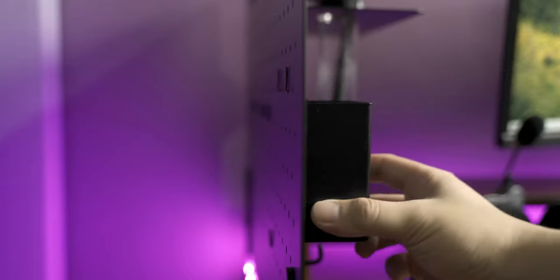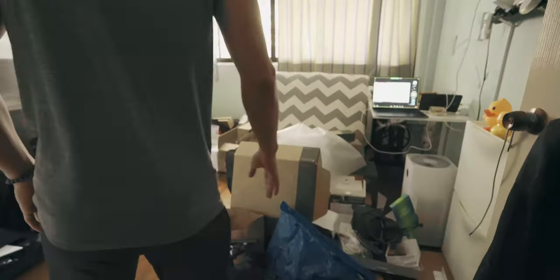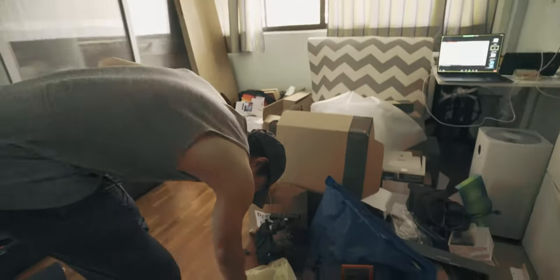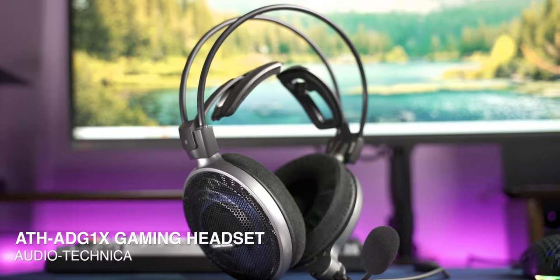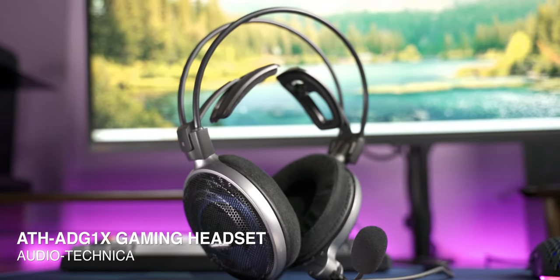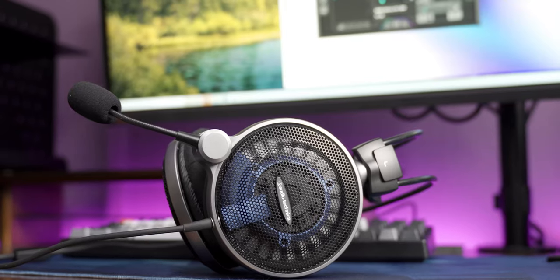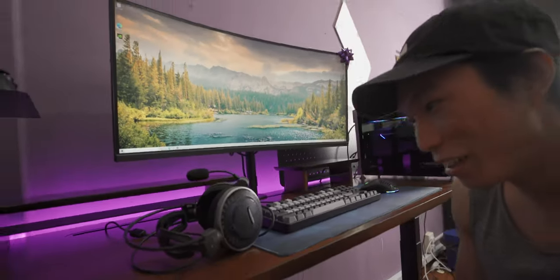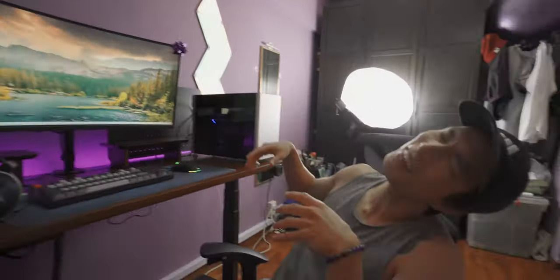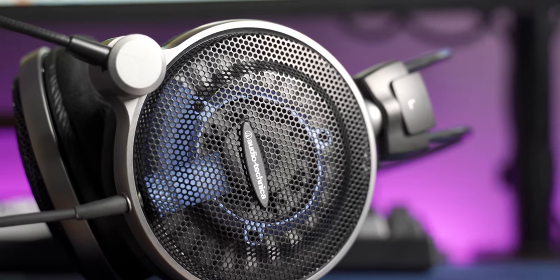I almost forgot — new headphones. Audio Technica gave these really last minute. Like really last minute, I got them to join on this project. And dude, these are legit. You know how much? Like 400 bucks. These are top of the line gaming headphones.